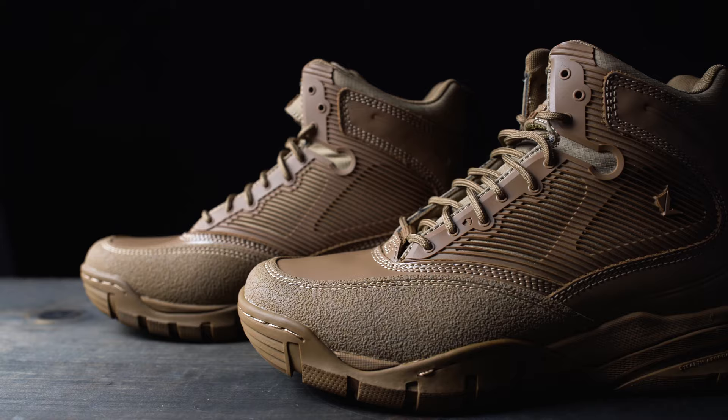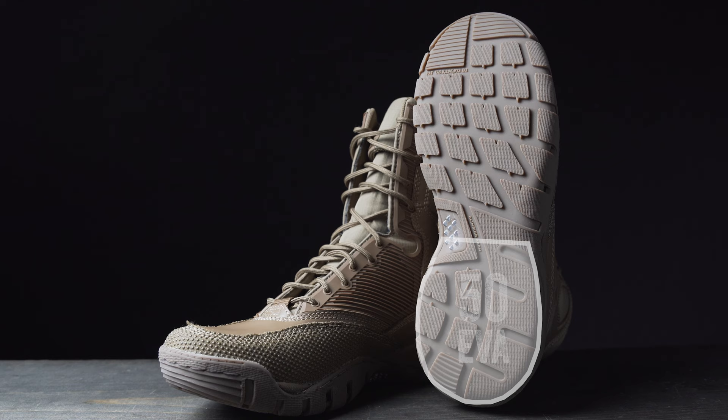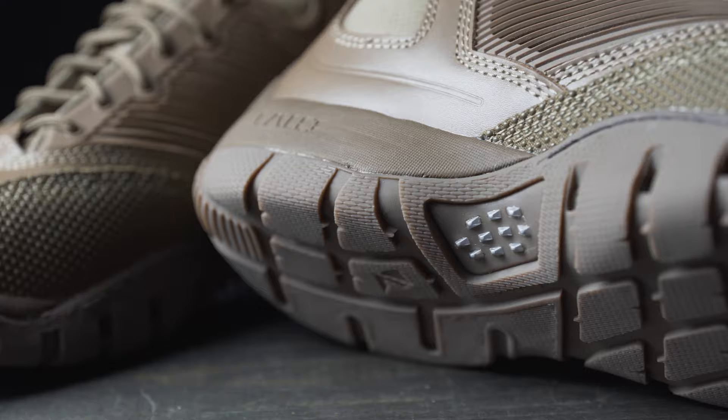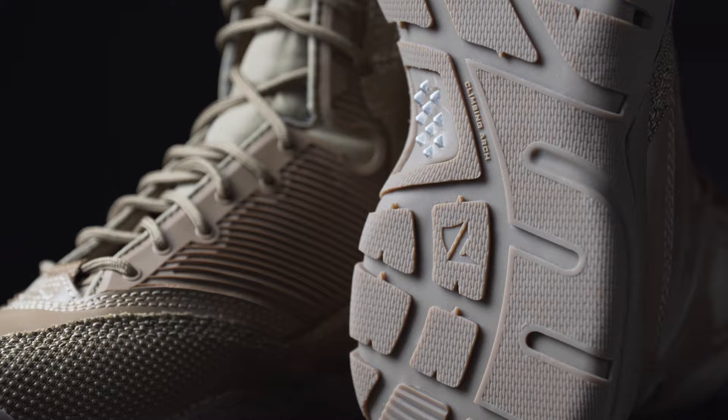Our patented dual zone compression molded EVA compound provides the end user with comfort and a rapid response balance. We have a 50 shore EVA molded in the heel portion of the outsole and a 55 shore EVA molded in the forefoot. The benefit of this design is comfort while stationary and rapid response with foot pressure. Lalo brings comfort and action into the same sole.